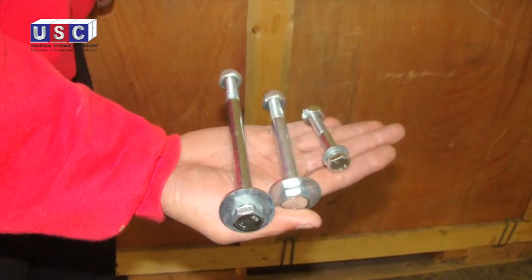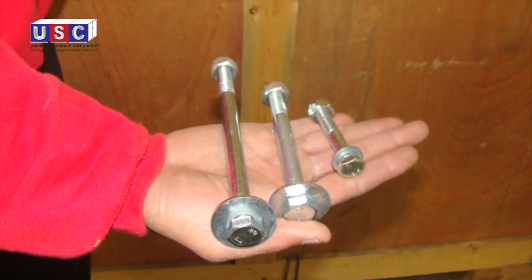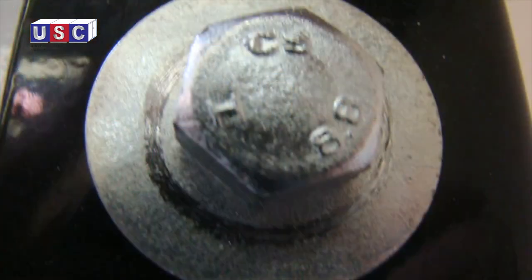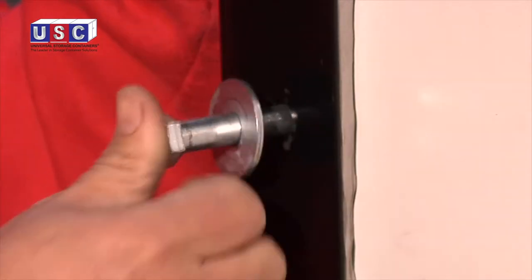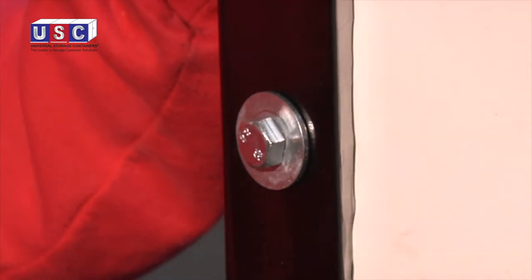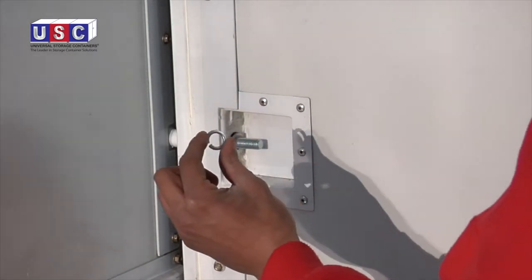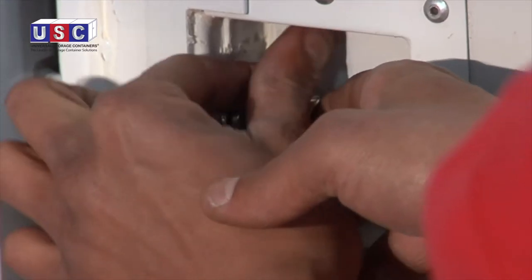The longer bolts are used on the back corner guards. Each bolt comes with a flat washer, a lock washer, and a lock nut. Place the flat washer between the bolt head and the corner guard, and insert the bolt through the side and back walls. Next, on the inside, attach the flat washer, then the lock washer, and then the lock nut on each bolt, and tighten hand tight.